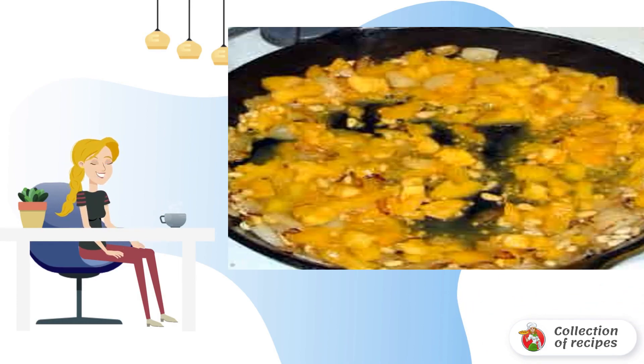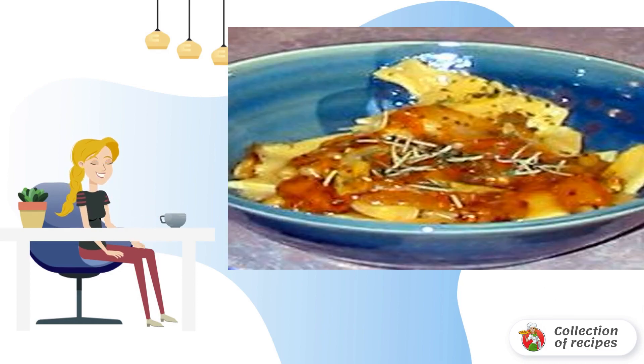Add the chopped tomato. Mix with basil and oregano. Serve butternut squash pasta to the table.